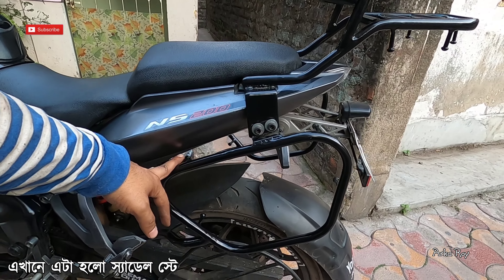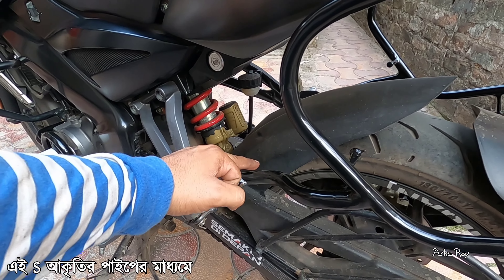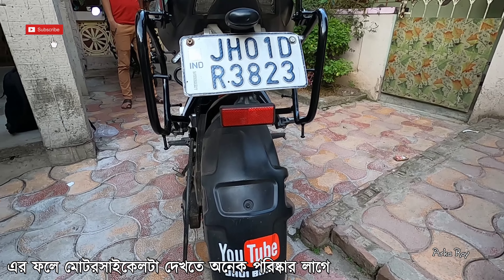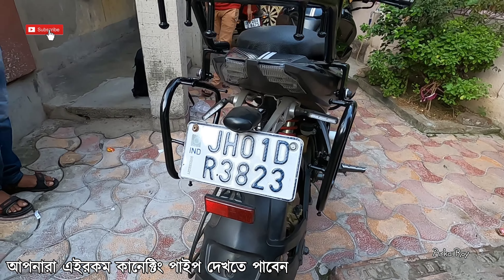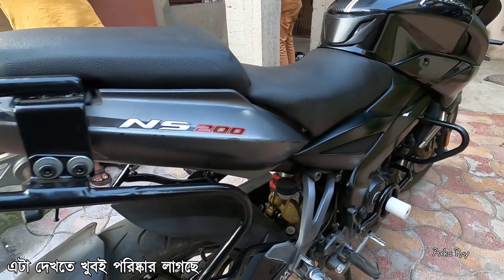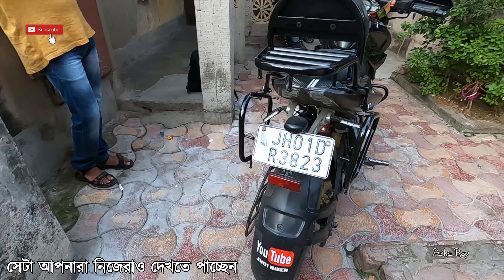Apart from the crash guard, here is the saddle stay — you can see that the saddle stay has only one connection, this S-connection. There is no supporting pipe, so this gives the bike a clean look. In any other company's saddle stay you will see a connecting pipe and supports from the carrier. I have tried to keep it as clean as possible.